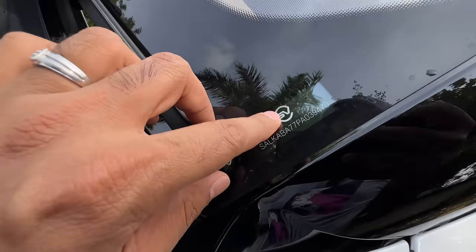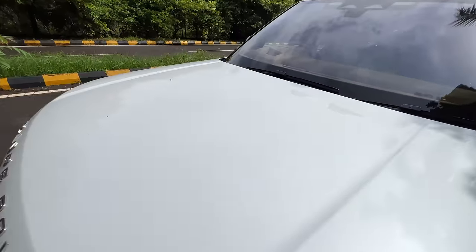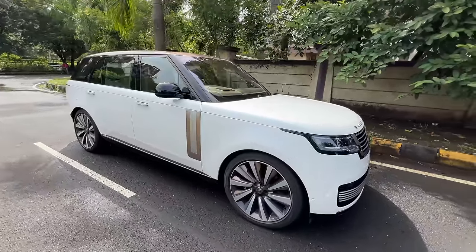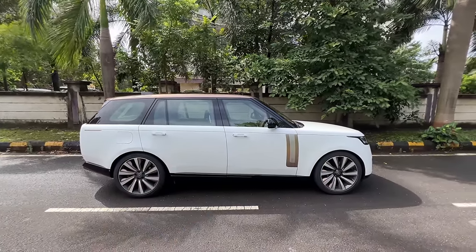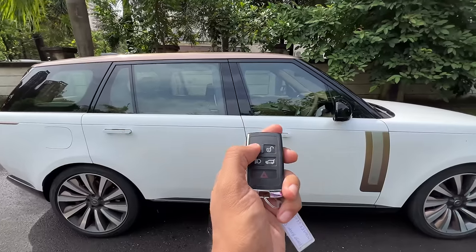It says SV right here along with the chassis or vehicle number. The car looks absolutely phenomenal — the kind of road presence it has is unbelievable. No other car comes even close. Now with the ride height all the way down, it looks quite sporty and nice. This is the key of the vehicle — lock the car, unlock, turn on the light, open the boot, and sound the hazard. SV is written on the key.